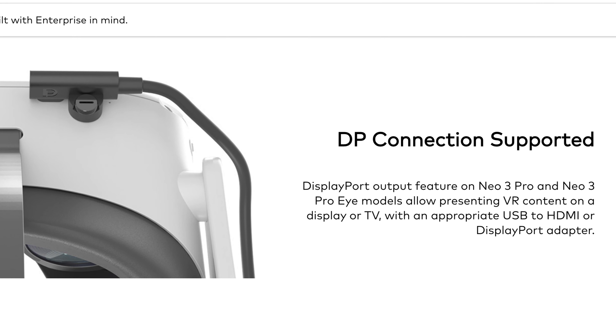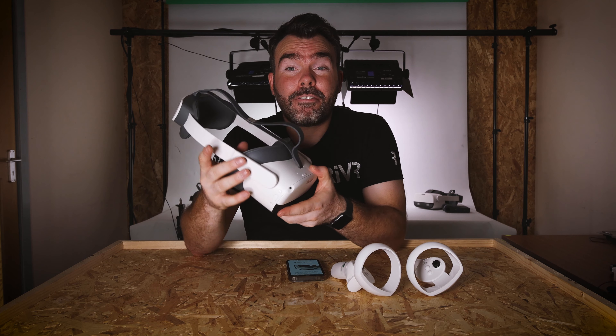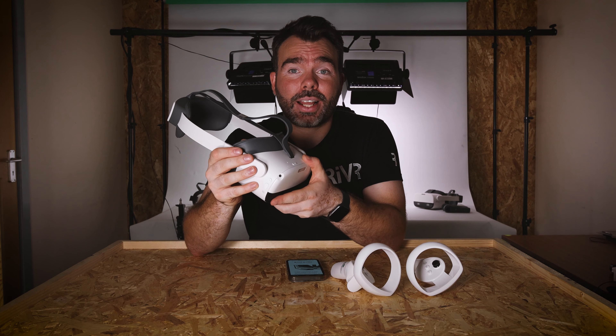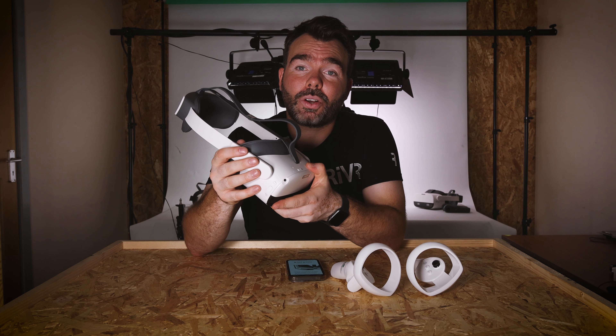The field of view is 98 degrees and there are really robust built-in speakers in the head strap. Unlike other competitors, this has a strong, robust head strap included in the package, with the adjustable dial and the battery positioned on the back, giving a much better weight balance on your head.